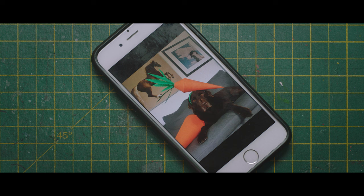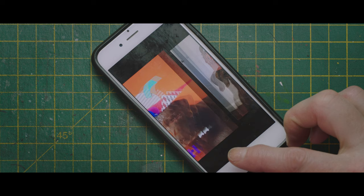Earl is our chocolate Labrador. He gets a hat on his birthday. It started off as a really simple hat, but each year it's got more and more complicated. He hates it.